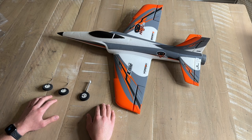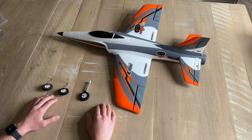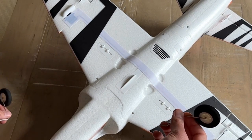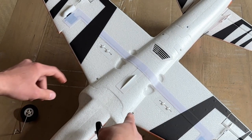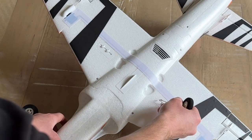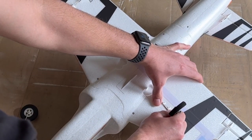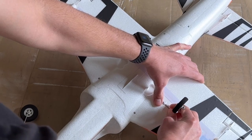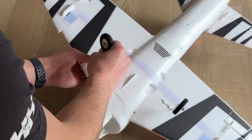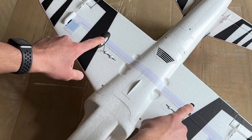The final and optional step is installing the landing gear, which is only recommended if you plan on taking off and landing from hard surfaces. Setting the nose wheel aside, we'll install the mains first. Locate the mounting points on each side, insert the rod into the hole, then rotate the gear until you hear it snap into the plastic pieces. Repeat the same process on the other side and your main landing gear is installed.